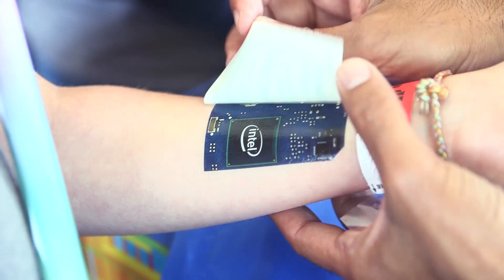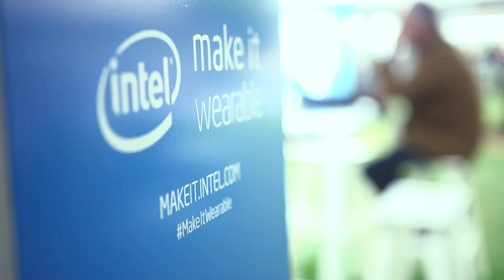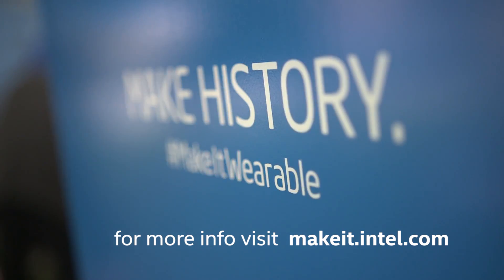We also have circuit board tattoos, so if you're not into getting your nails done you can get a tattoo in the form of a circuit board. Make It Wearable is a global challenge with up to 1.3 million dollars in prizes. There are two tracks: a visionary track and a development track. The visionary track — you submit a one minute video on any idea you have in the wearable space. It doesn't have to be technologically feasible. The development track is more focused on makers having an idea that is technologically feasible. For more information go to makeit.intel.com.